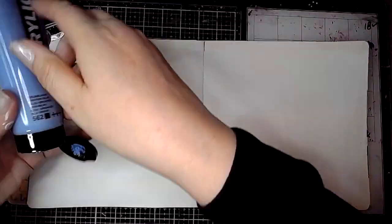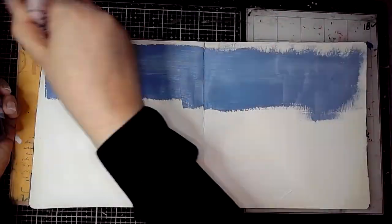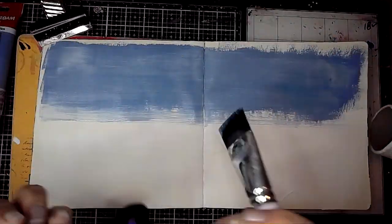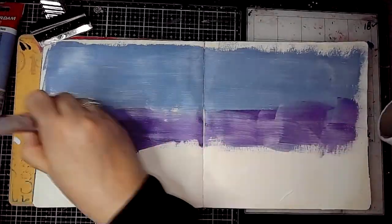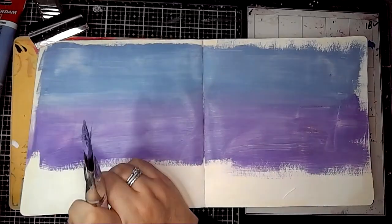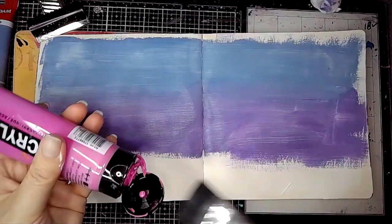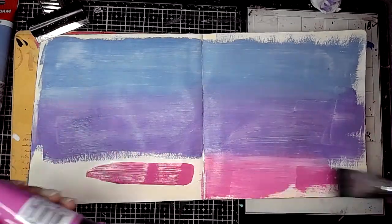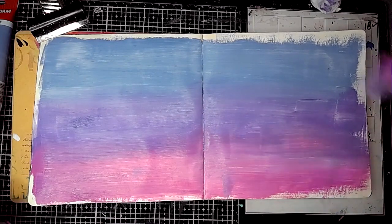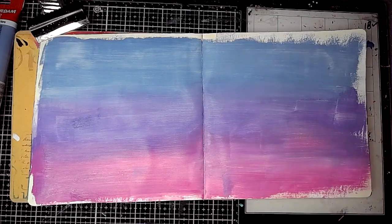I've started off adding a thin layer of gesso to the page and then using one of Dina Wakeley's lovely wide brushes, I'm adding some Amsterdam acrylic paint in greyish blue to the top third of the page. Then underneath I'm adding another stripe of ultramarine violet. These two colours blend really nicely together, and then I'm using permanent red violet light underneath — one of my favourite pinks. These three colours are so pretty together, I will be using them more often.